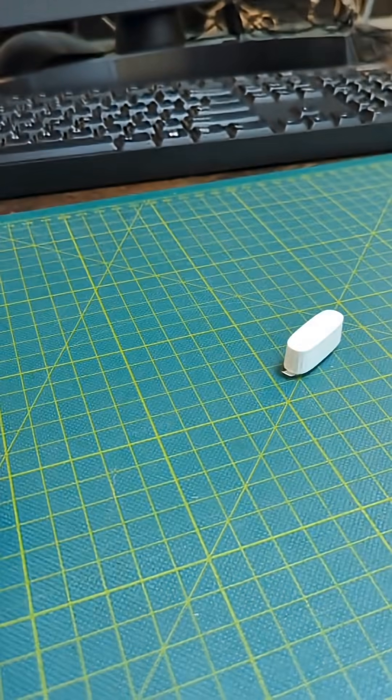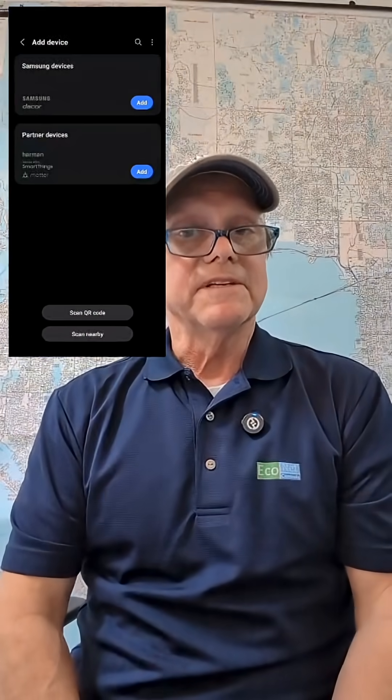There we go. The pairing process took longer than I expected and it took me a couple of times — it was a bit awkward, but it worked in the end.